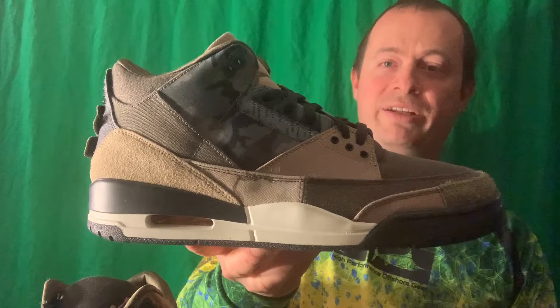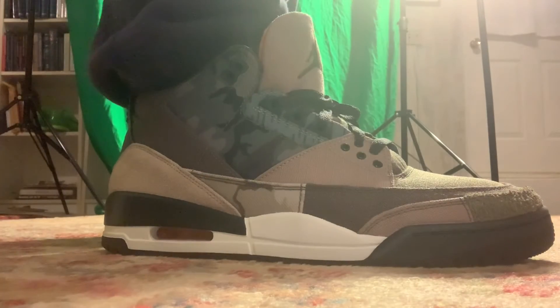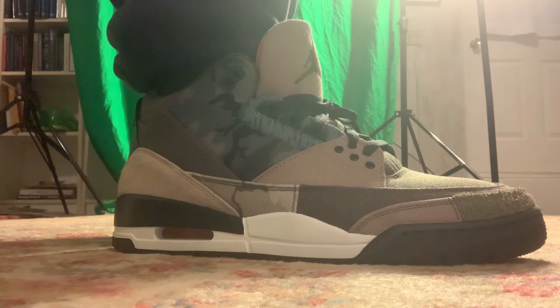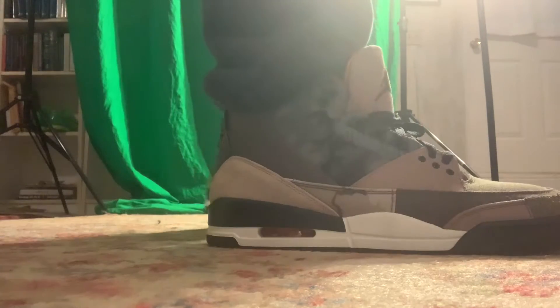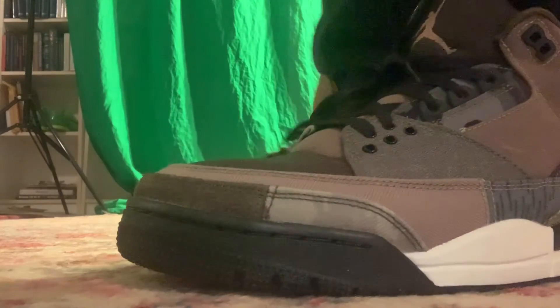For a winter shoe I don't think you could ask for much more. Now I'm going to try it on and show you how it fits. In terms of how these fit, I'm going to say go true to size. They probably fit like every other men's Air Jordan. I think they're great for the winter and my recommendation is that you go true to size.